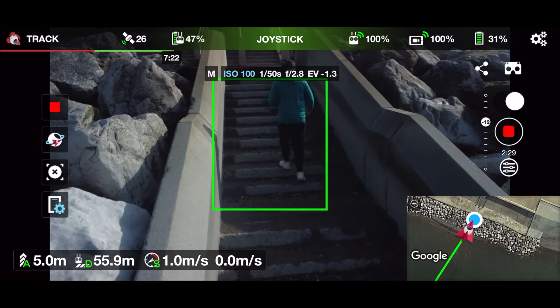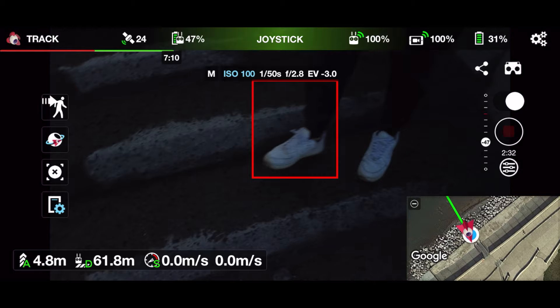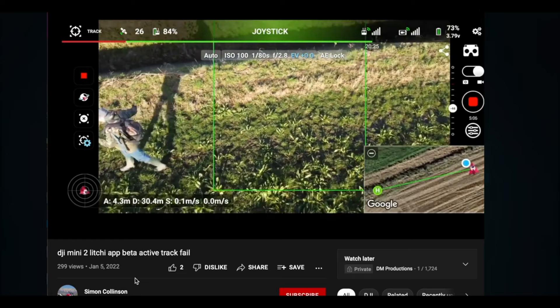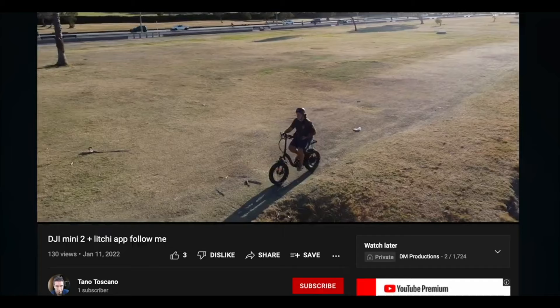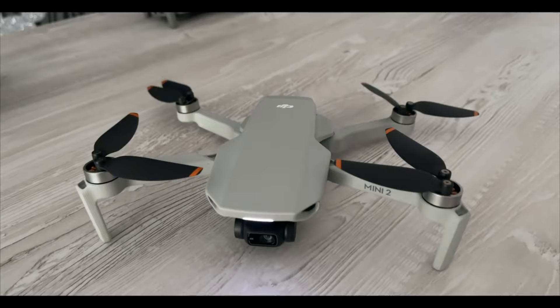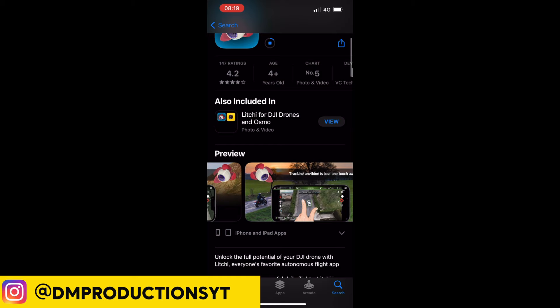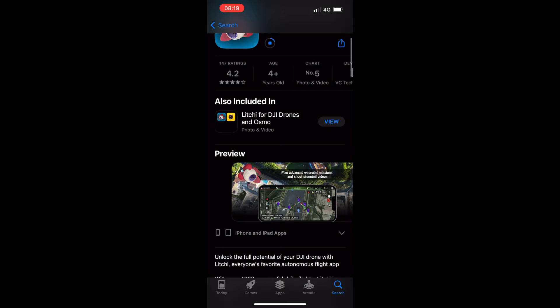Today we are testing ActiveTrack on the DJI Mini 2 using Litchi. I've already done a video on Litchi explaining why you shouldn't use it and how you can get better results by flying manually yourself. The Litchi app on the Mini 2 with no sensors is simply not safe, which is why DJI doesn't allow ActiveTrack on their own app. I bought this out of my own money — £21.99 on the iOS App Store, available on iOS and Android. This is not a paid review.